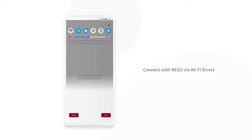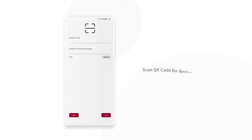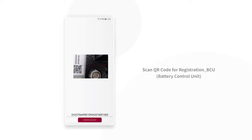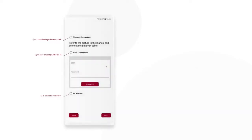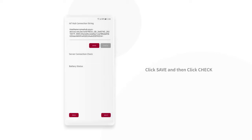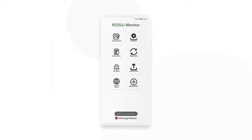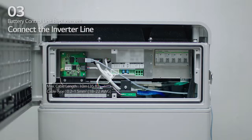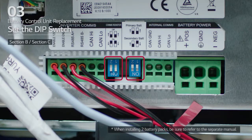Connect with Rezu Prime via Wi-Fi and scan QR code on the battery modules and battery control unit. Next, connect the inverter line. For the inverter line, select the desired method for communications connectivity. Then, check that the DIP switch is set to their default settings.